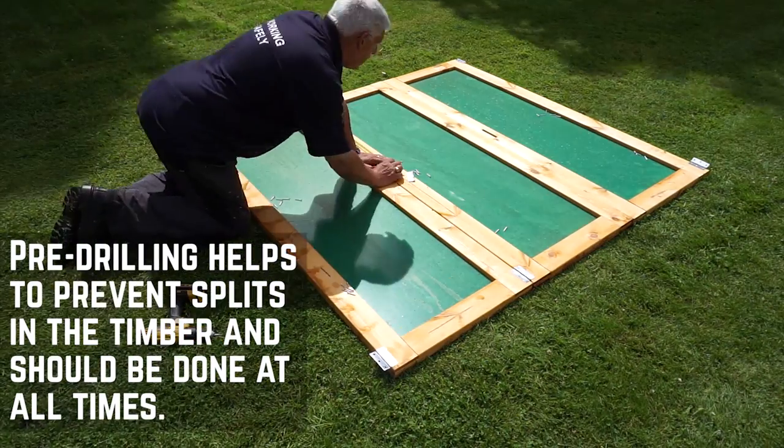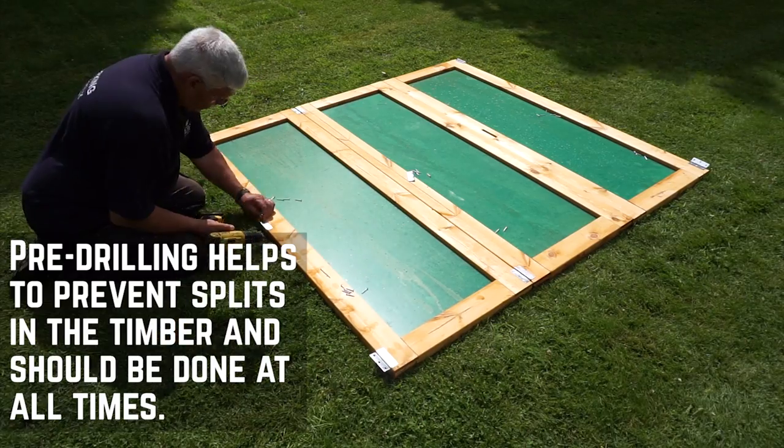Make sure to pre-drill all screws throughout this installation. It can take time but will prevent damage to the timber.